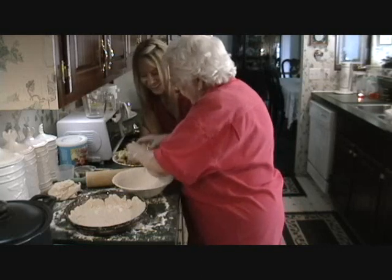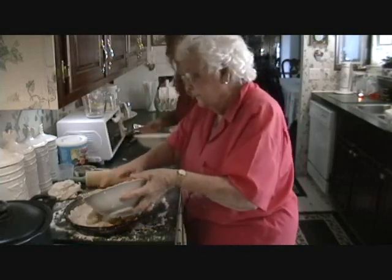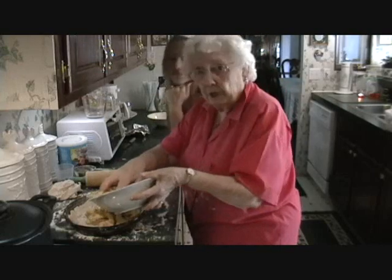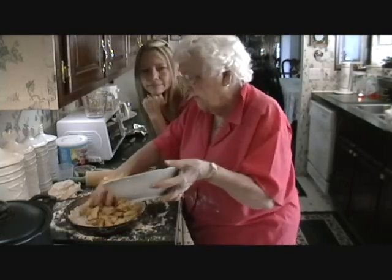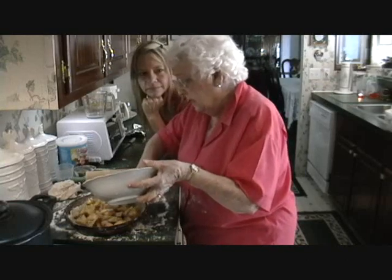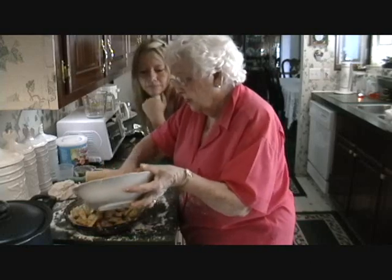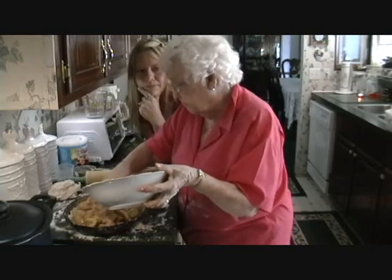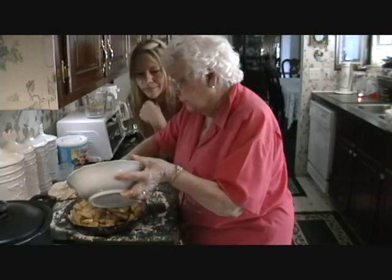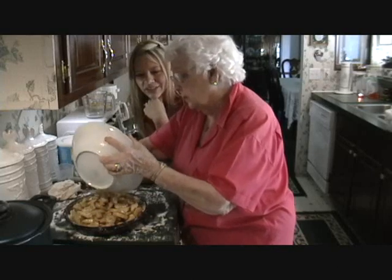Just about ready. Now we're putting it in the pie shell. I've already got the oven on, and I set it on 375. I bake it 25 minutes, then look at it. I always have a foil around the edge — that's to keep the crust from overbrowning. After 25 minutes, I take that foil off and bake it 25 more minutes so it's good and brown.